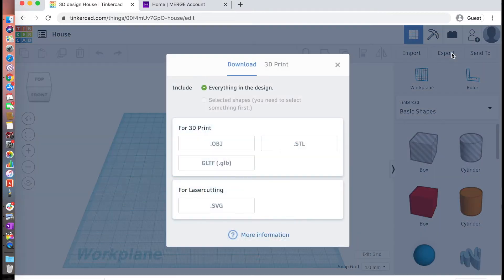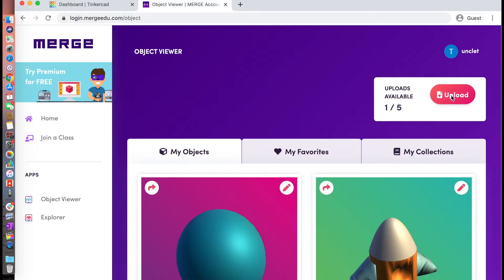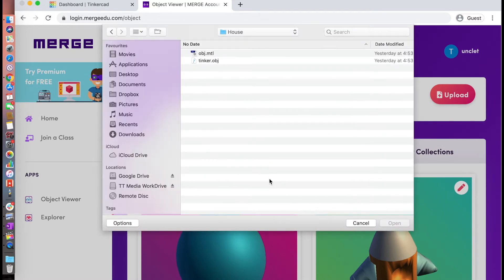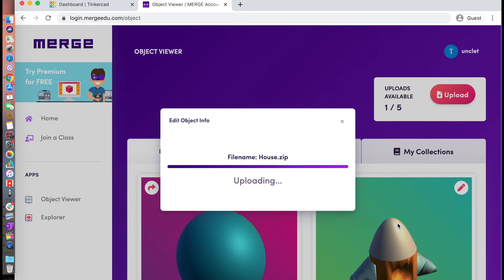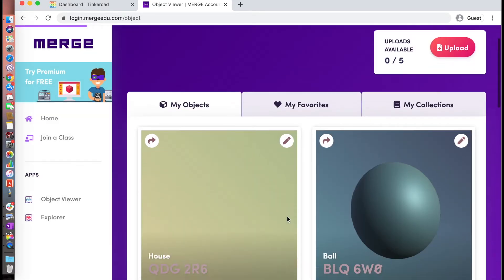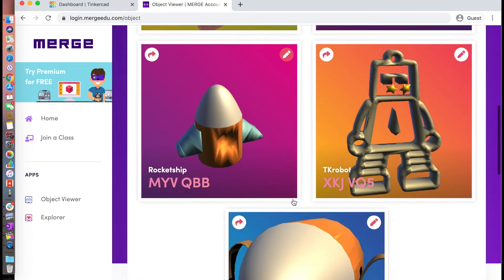This process is similar to other 3D platforms, in that you'll export your model out, then switch to the MergeEDU account to upload it into the gallery viewer. Each model gets its own object code, which is how models are identified, so that they can be easily searched and shared with anyone. You can see some other creations here that I've previously uploaded.